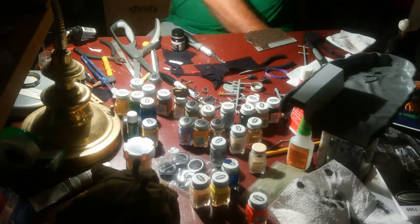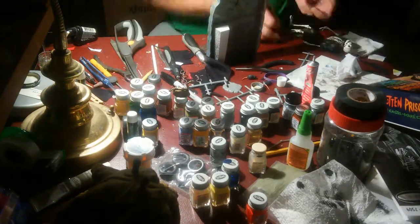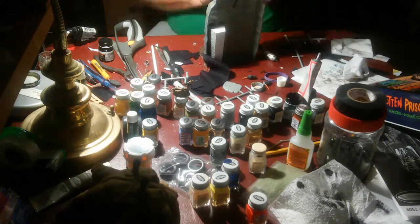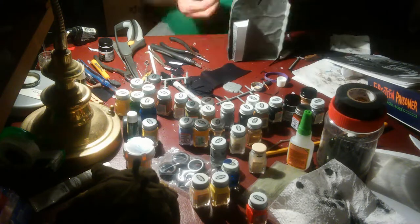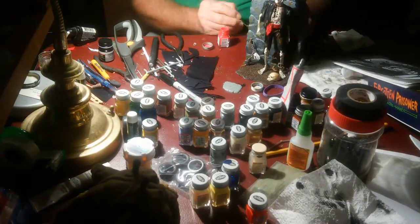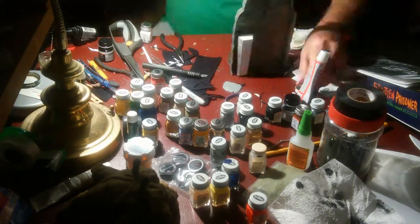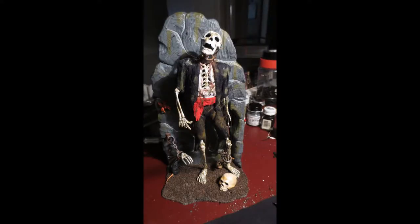I just put on the base and attached it. Now I'm putting the prisoner on — something happened here. When I built my prisoner he did not quite line up the way it was originally supposed to, so I had to make some on-the-fly modifications. This is the end, so thank you for viewing this and have fun building yours.